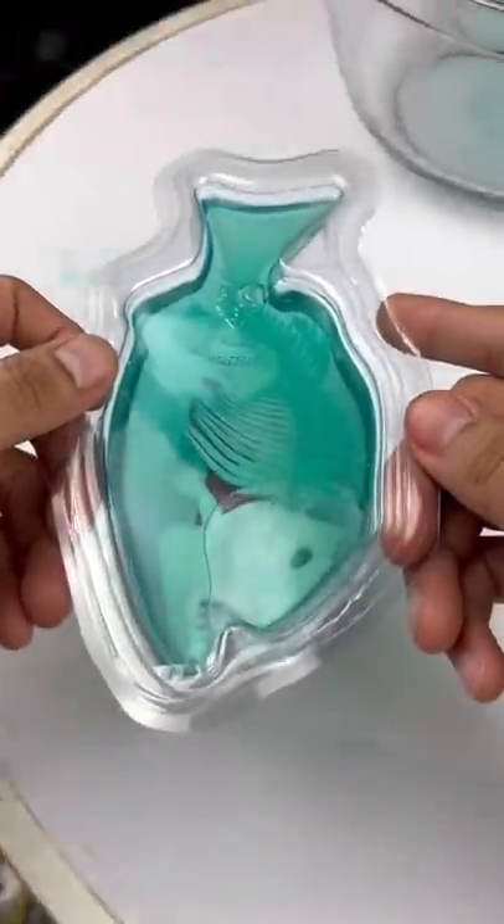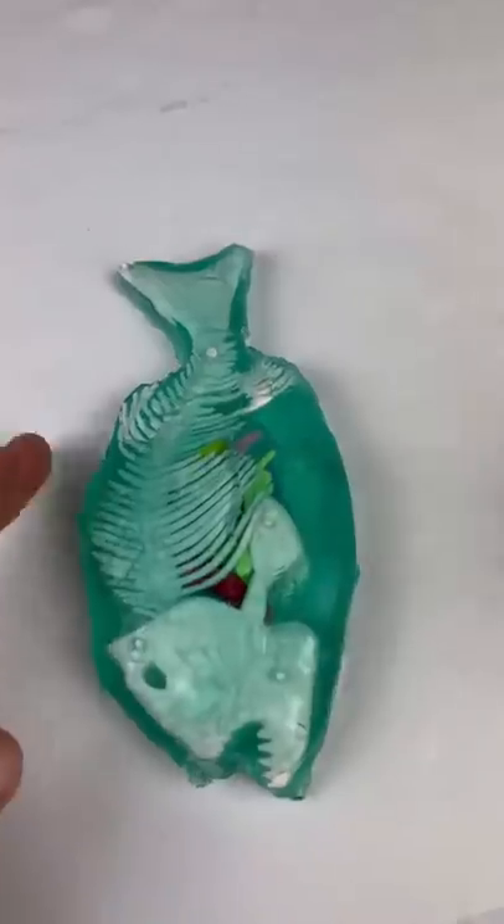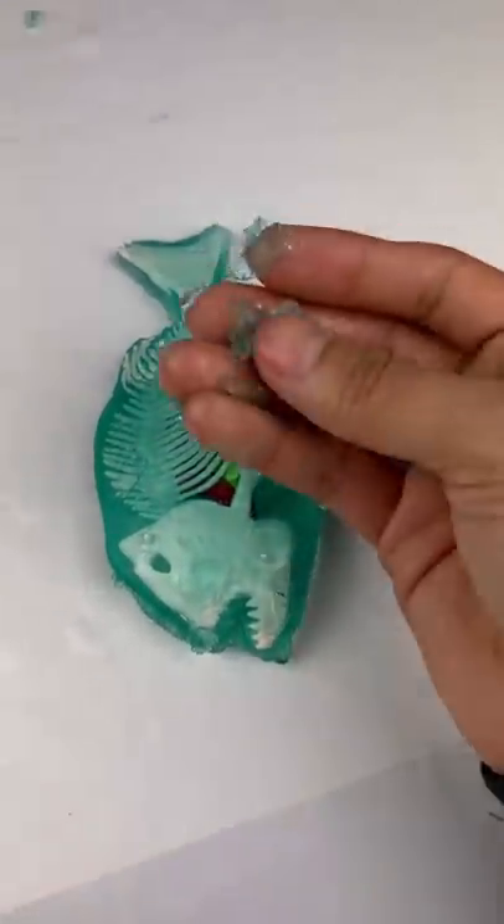It's sealed now. We leave it in the fridge for 30 minutes. 30 minutes later — here it is! Feels like an orbie. I'm gonna have to make an edible gummy version.